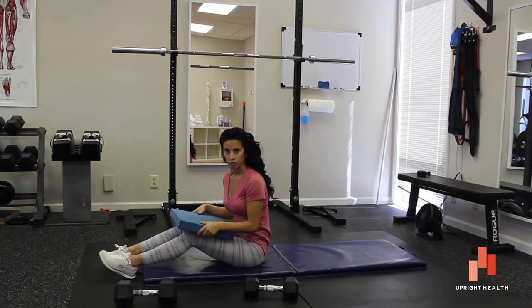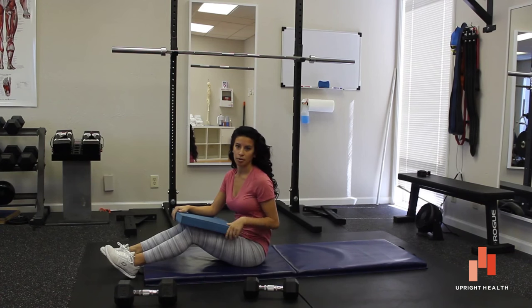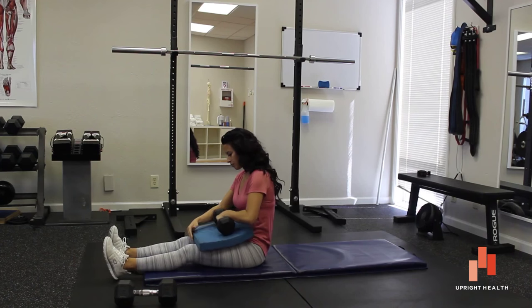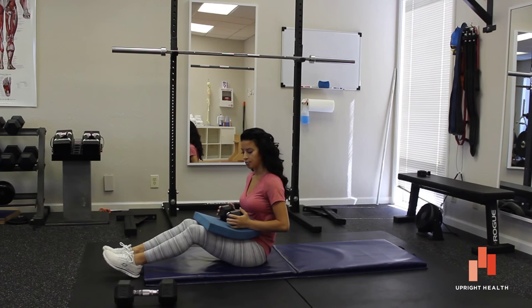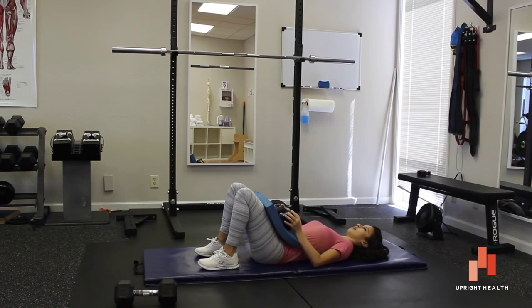After that feels comfortable and you've mastered that form without any weights, it's okay maybe the next week to add weight — maybe a 15 pound dumbbell. We want to keep the dumbbell on our pelvic area; we don't want to put it on our quads or our stomach. Keep that right on the pelvis.